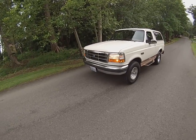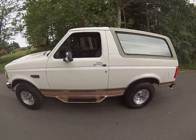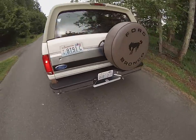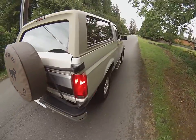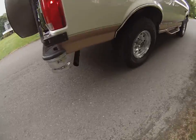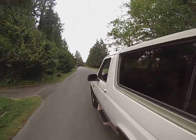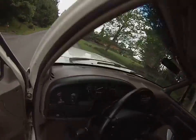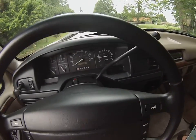Here we are for a run and drive video of our 1995 Eddie Bauer Bronco. It's got 148,000 miles and has just been meticulously maintained. You can see all the lights working, forward flashers going, running nice and smooth. She's just starting to come up to temperature, and when we get done with the drive it'll probably be all the way up.